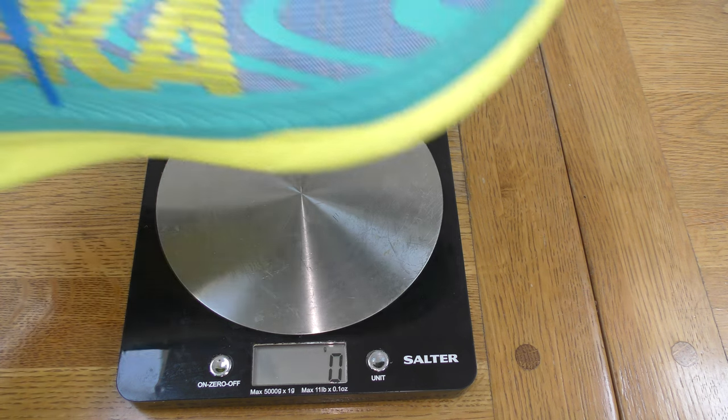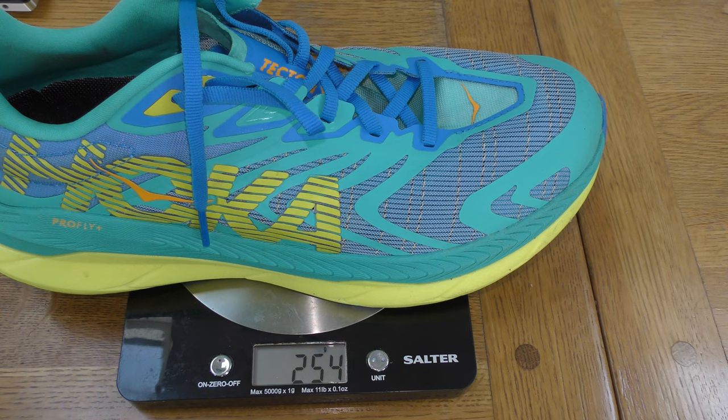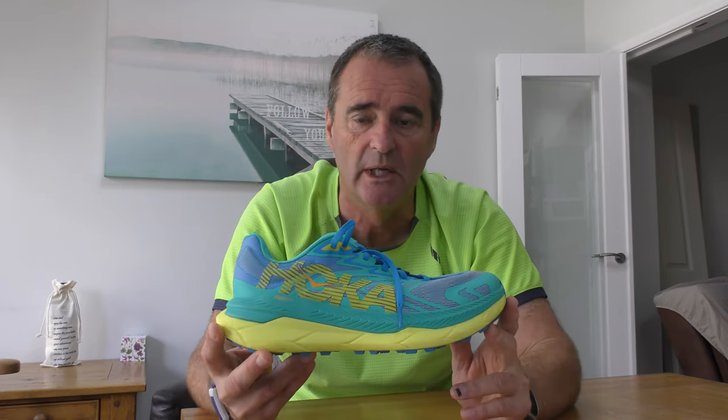Other numbers — weight. This is actually quite a light shoe. Let's look at it on the scales. UK size 8, Tecton X2: 253 grams. That's pretty good. A trail shoe of this sort of ilk — we'll talk about terrain shortly — we're normally looking in the 275, 285, 290 gram range, a little bit under 300 grams.